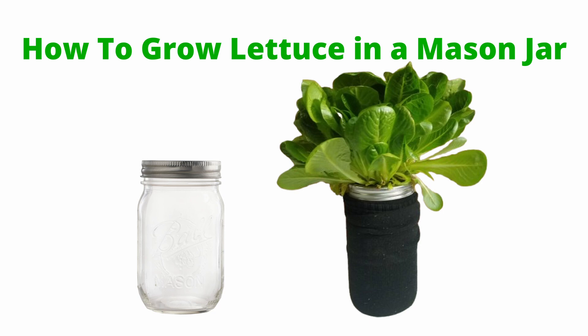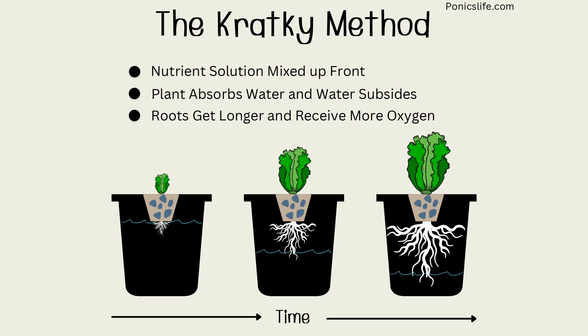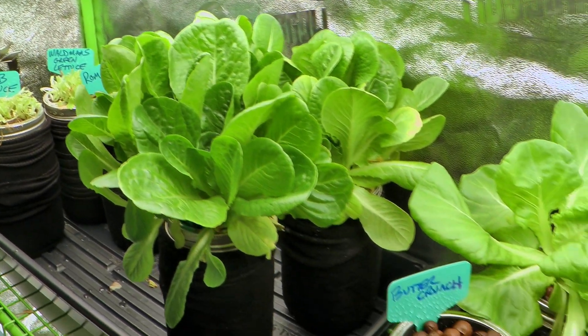In this video I'm going to show you how to grow lettuce in a mason jar. This is based on the Kratky method, a passive hydroponic system that grows plants in a static nutrient solution without the need for pumps or electricity. The plant is suspended above a nutrient-rich water reservoir in net pots, allowing their roots to access both water and oxygen. As the plants grow, the water level drops, exposing more of the roots to the air where they absorb oxygen.